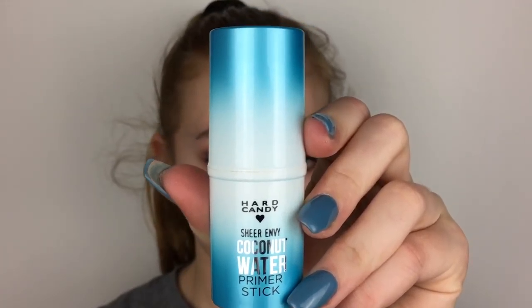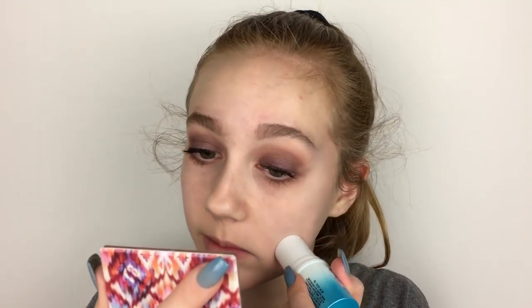I did the lashes and mascara off camera, and I used the Maybelline Rocket Volume Express Mascara. Now we're moving on to face. I'm starting out with the Hard Candy Primer Water Stick — I'm not sure how I feel about it. It is pretty cooling, but it's not my favorite primer.